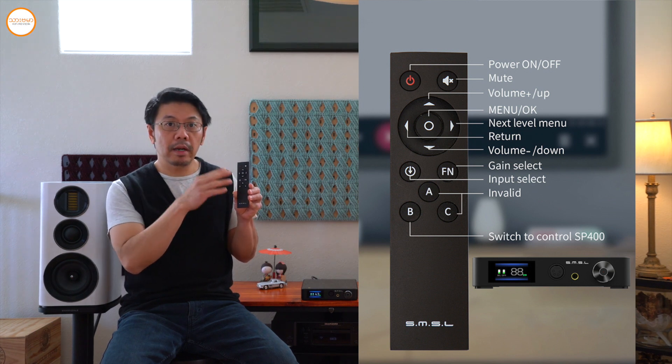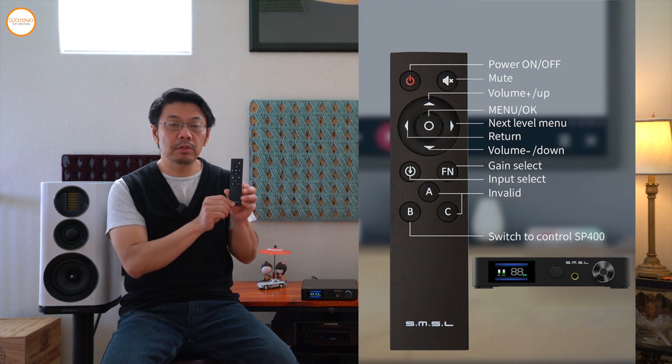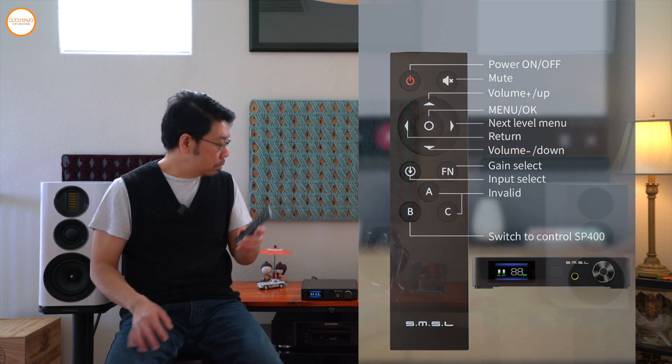In the input selection, you have volume up and down, menu, and remote control functions. You can use the remote control to navigate the device.